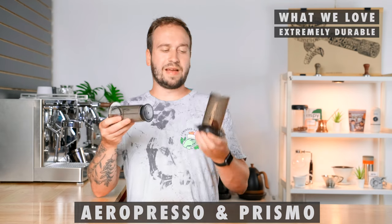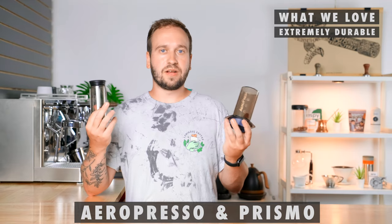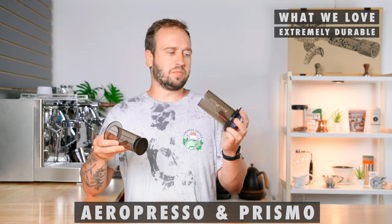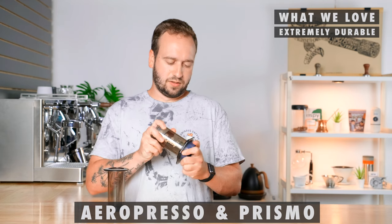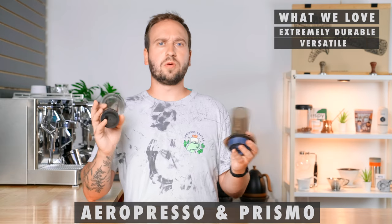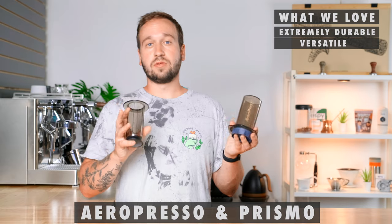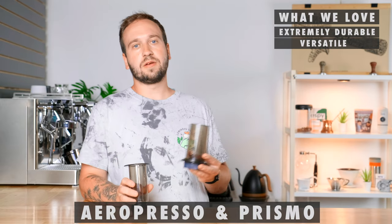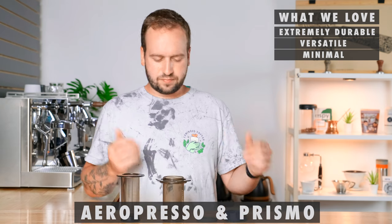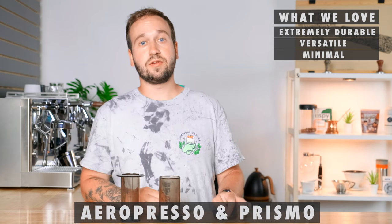What do we like about the AeroPress with the Prismo? First, it's very compact and very robust. I've traveled with this for years without a carrying case — just throw it in a bag and it holds up. The Prismo is built solid too, nothing's going to happen to it. Next, it's extremely versatile: you can brew espresso, filter coffee, or concentrates you can dilute for multiple people — you're paying for a brewer that can make many different types of coffee. The last thing we like is that it has minimal parts — just four pieces that are easy to clean. You pop your coffee out, give the filter a good cleaning, and you're ready for your next brew.